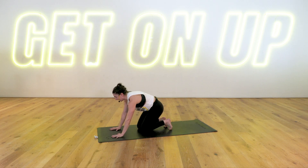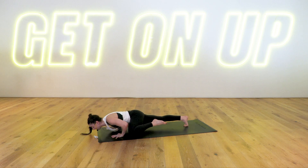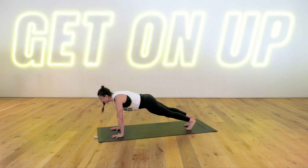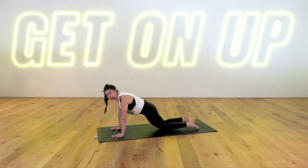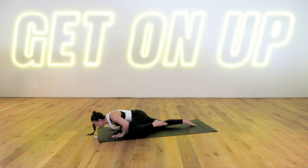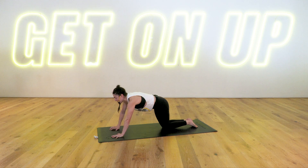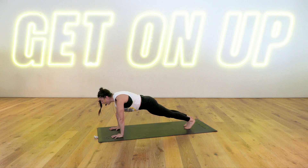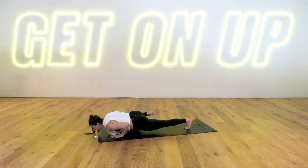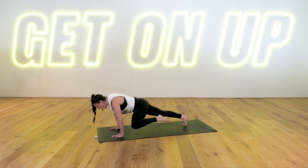Spider-Man push-ups! Hands under the shoulders, step it back — we've already warmed up for this. Bring the knee to the elbow at the same time, lower down for your push-up, press back up, step it back. Right knee to right elbow, lower down, press back up, step it back. Modification: come to the knees, tuck the tailbone, knee to the elbow, inhale lower, exhale press. Otherwise, you can just hold your plank and go for that knee to elbow, or do regular push-ups. Spider-Man push-ups — obliques, upper body strength. Our whole body is working here, everything is contracted. One more: knee in, down, push up. And time.